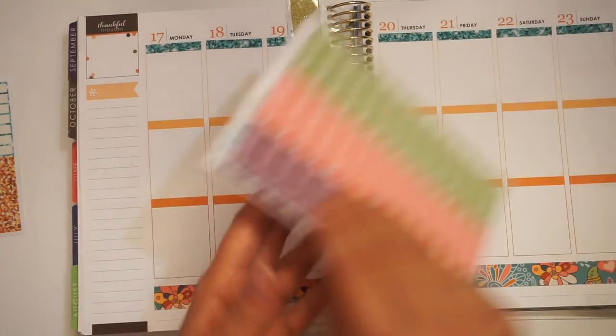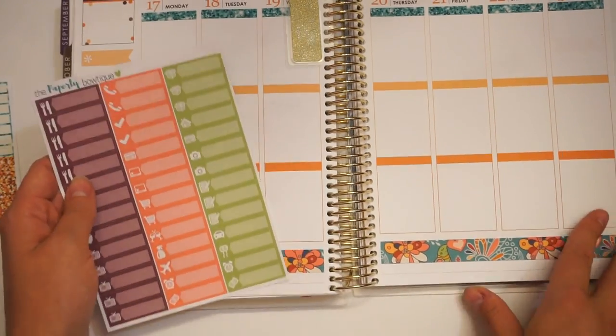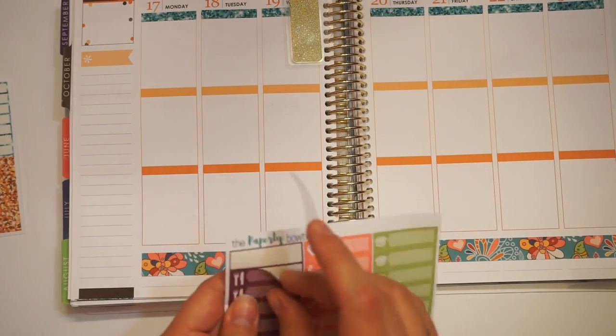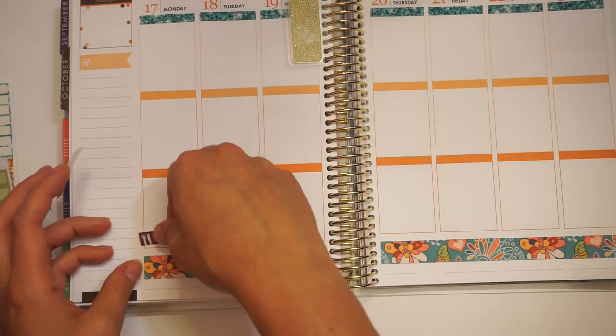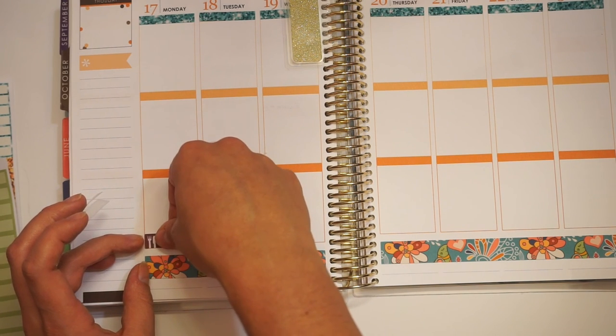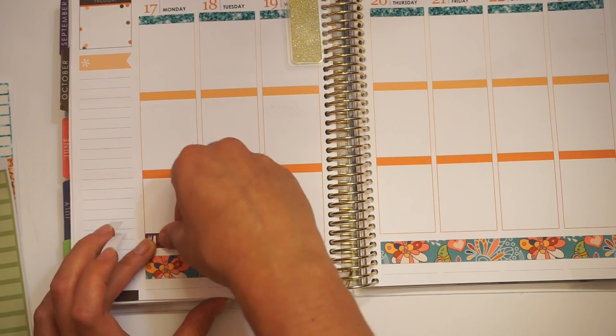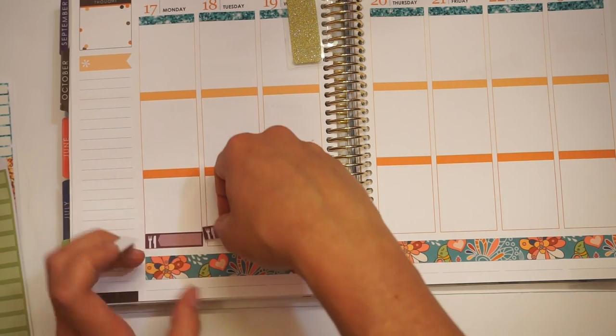Now that I did that, I'm going to go through and use our labels and mark down all of my little things. I'm going to start with my meals because that is the easiest one. Usually what I do is I put the meals and then any other little things I have, and then I put another glitter header on top of it.